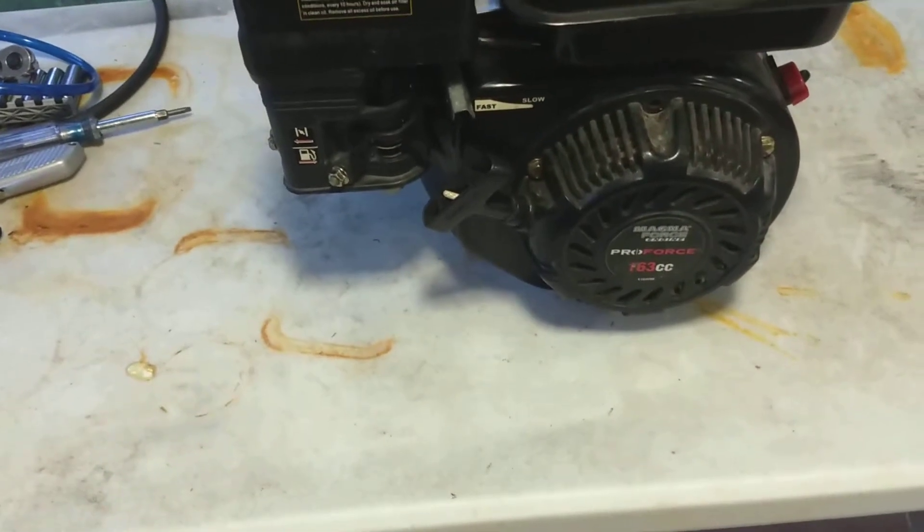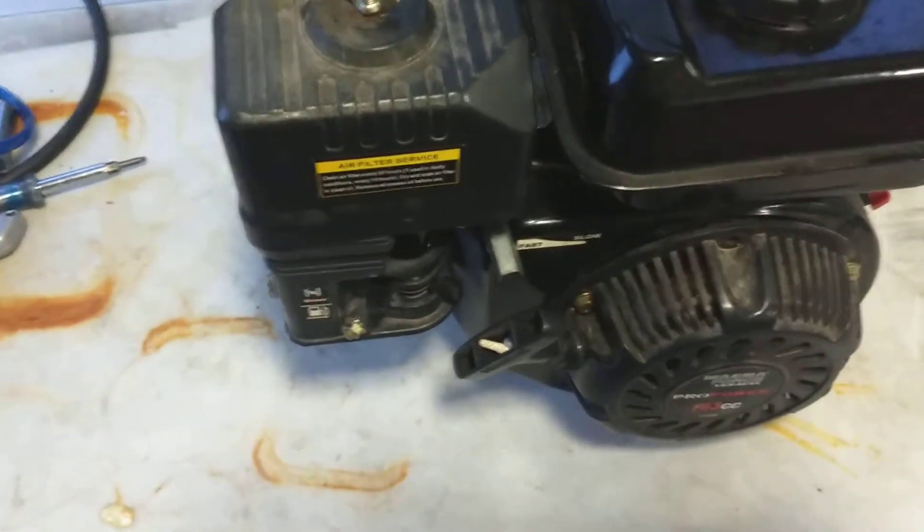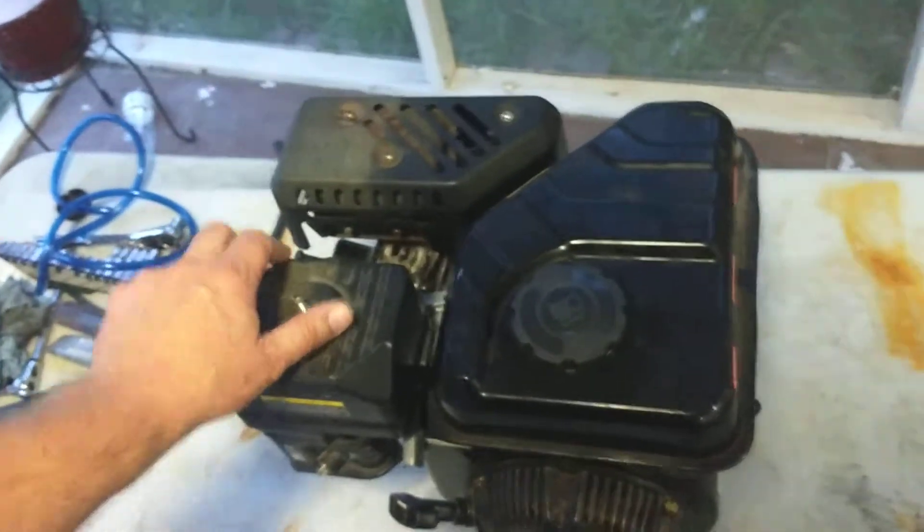Here's the ProForce 163cc. Let's see if I can crank it and get it on here. Here it is — let me show you that I haven't already cranked it.